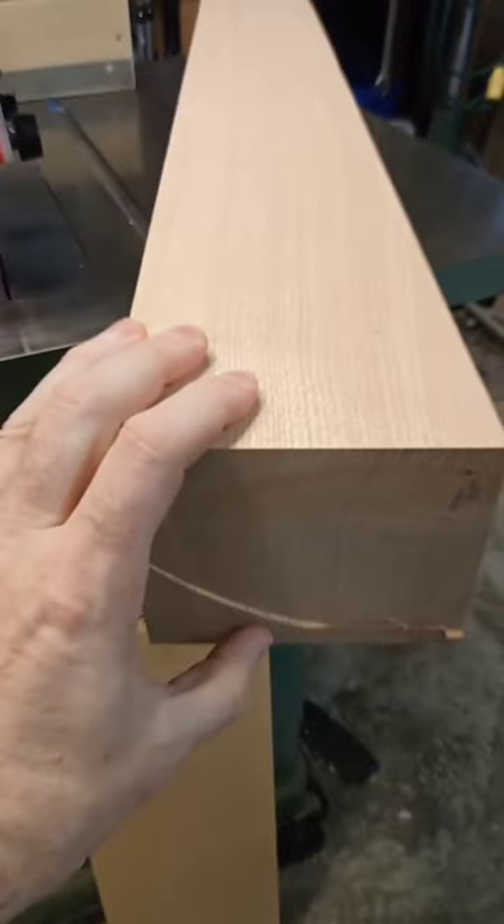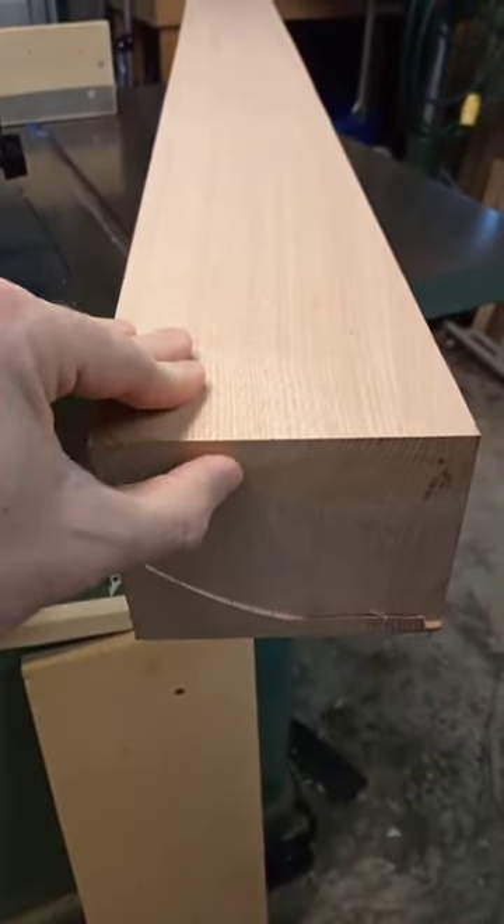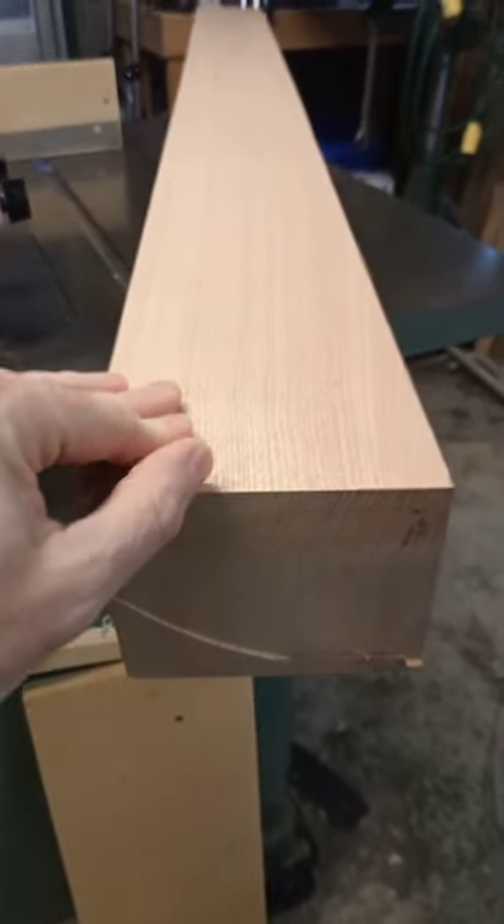As you can see, this bottom here is just about perfectly quarter sawn. Technically, that still is within the range of what's considered quarter sawn.